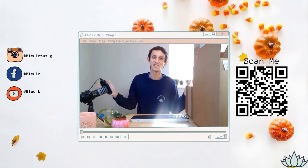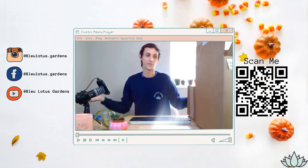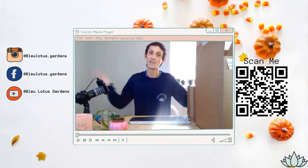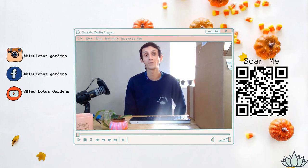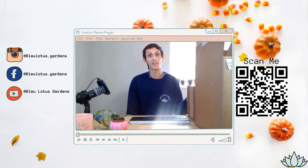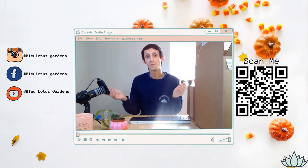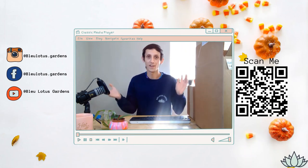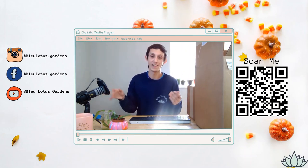Hi everyone, welcome to my channel Blue Lotus Gardens. If you're new here, welcome — my name is Blue Phoenix. I make fun planting videos for my plant knowledge and also share a fun plant vlog on Wednesdays of what I do behind the scenes of my plant shop. If that's something you like, I recommend subscribing, liking my videos, and commenting down below — that really helps me reach a larger audience, and I enjoy engaging with you all in the comments.